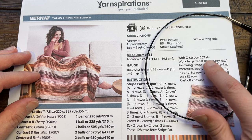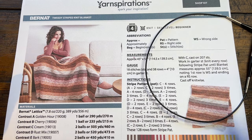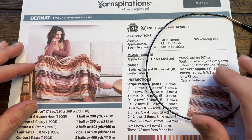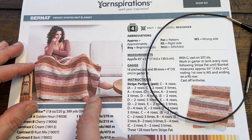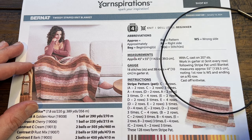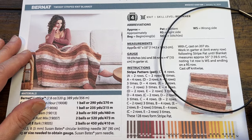There are no multiples in this. You're casting on 207 stitches. If you want to do a different sample you can cast on as much as you want, just know that changing that number will change the yarn quantities. This blanket is 45 inches wide by 55 inches deep following the sequence. Let's begin to show you how to cast on.